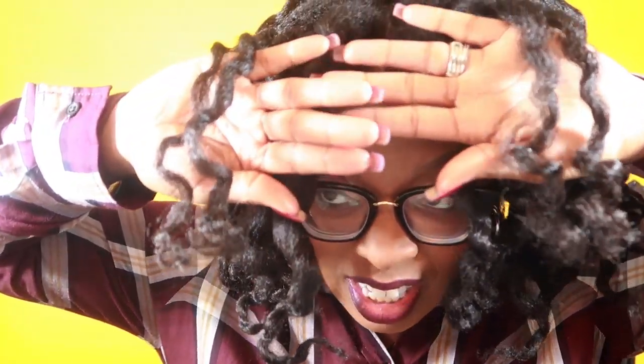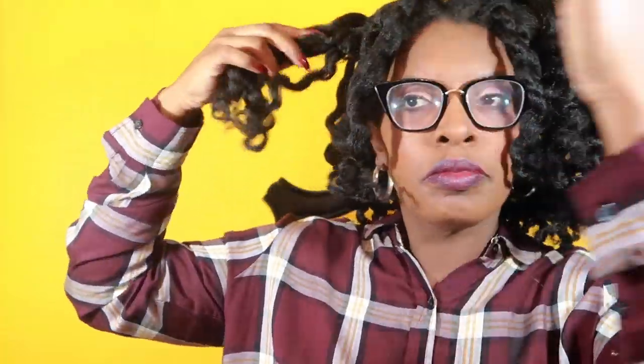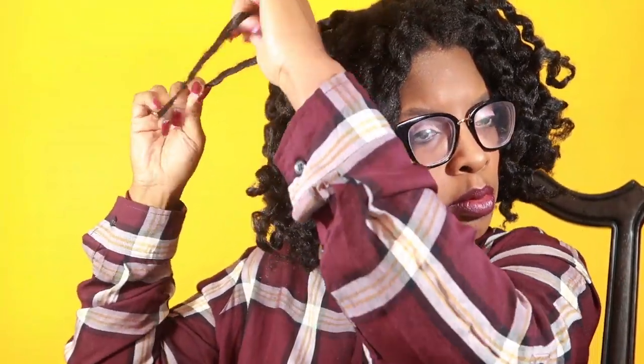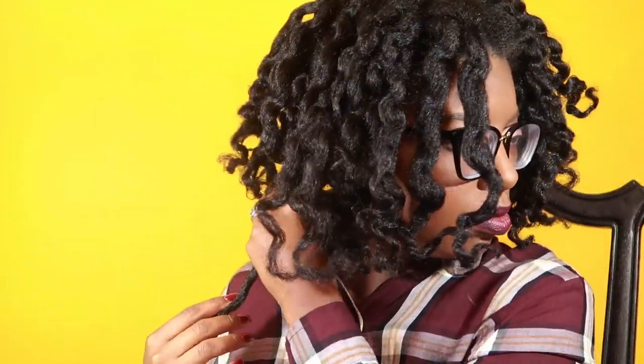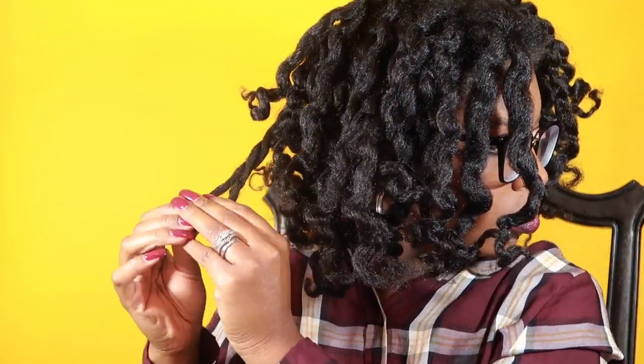Let's separate one curl to further compare — okay, let's do this side too. I'm trying to separate one that's very similar. So it's definitely going to be this side. Just separating. Can you see the difference?